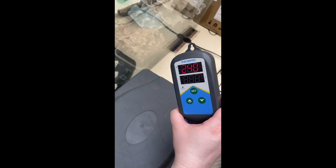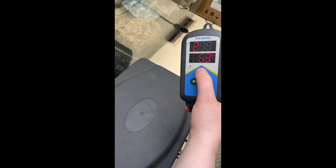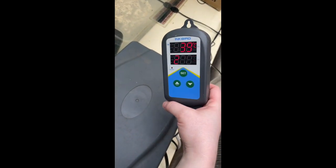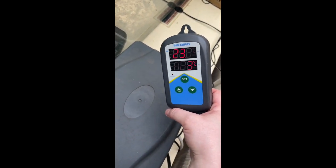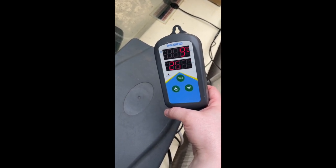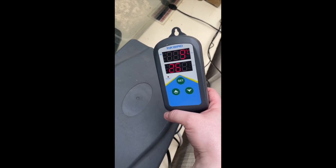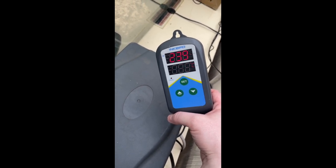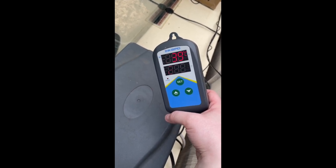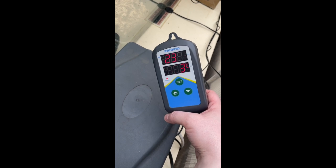Let's see how the temperature probe is doing. It's flashing on the phone screen but it's not actually flashing in real life. The probe is reading 23.9 degrees, and it's set to shut off at 26.3 degrees. That should be a good temperature for the beetles.